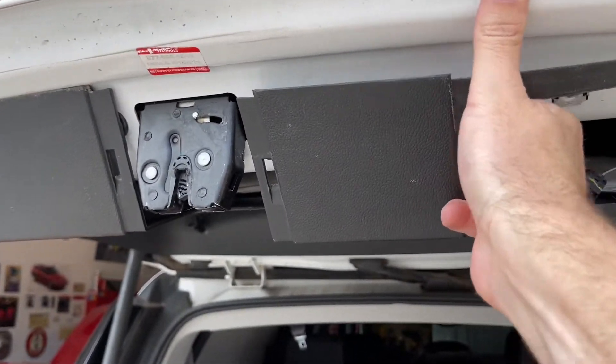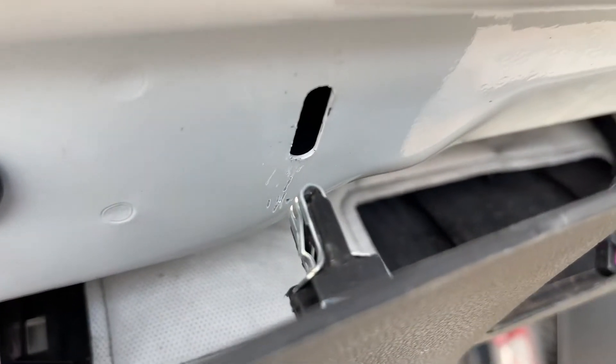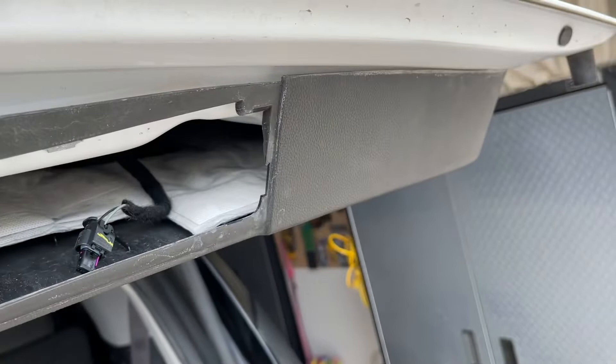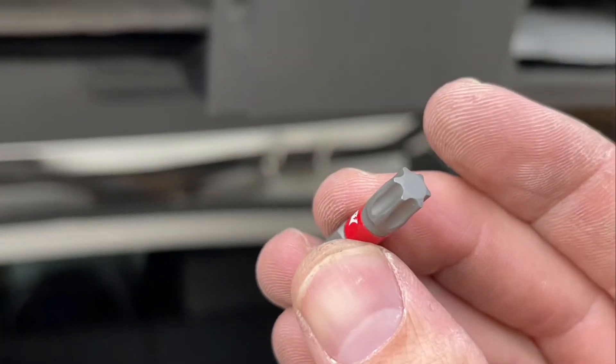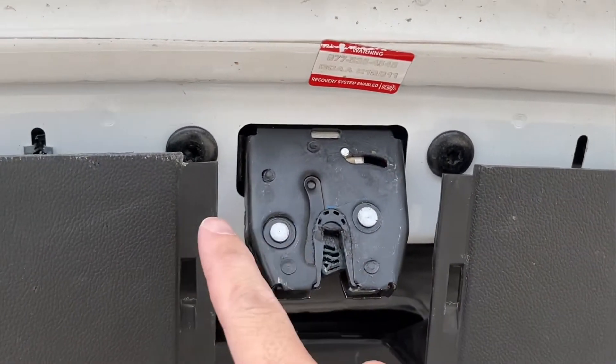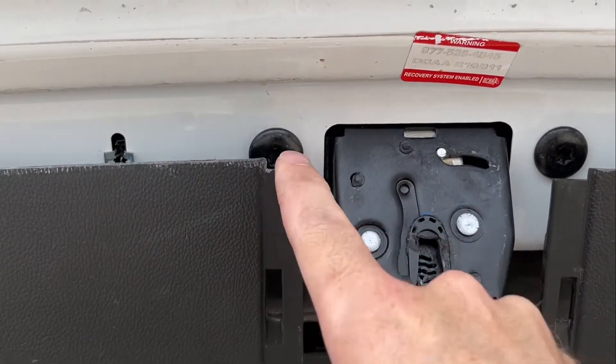Now get your hand down in here and just pop this down right next to the latch — you'll see what it looks like. That's what holds it in, and we only have to do that on each side of the latch. We really don't have to take the whole thing off. Now we're going to take our T40 Torx and remove the two screws that are right next to the latch on each side.